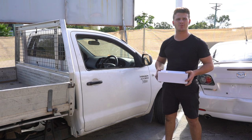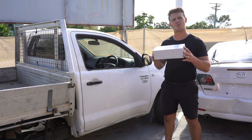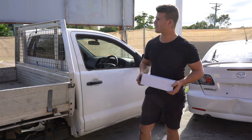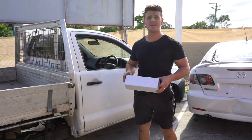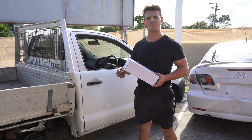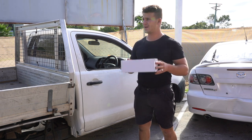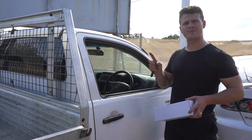Welcome to another Parts Factory installation video. Today we're going to be fitting an indicator stalk onto a Toyota Hilux, any model between 2005 and 2012. It's a very straightforward job — it does require a few Phillips head screws underneath the steering column and pulling the horn pad off. You'll need to disconnect your battery. I'd estimate it's about a half-hour job.